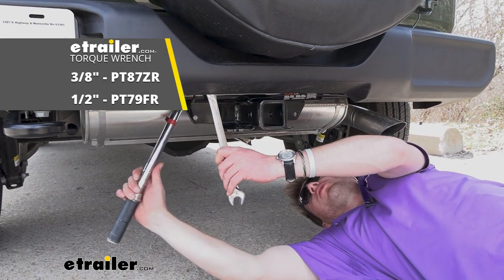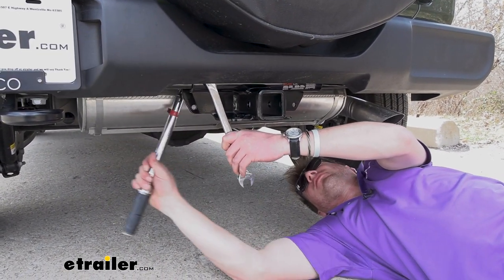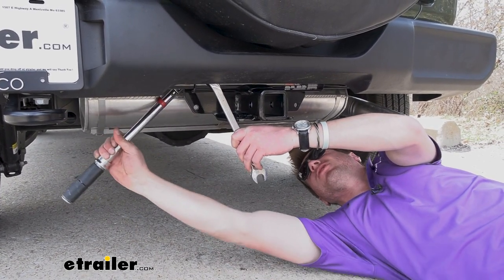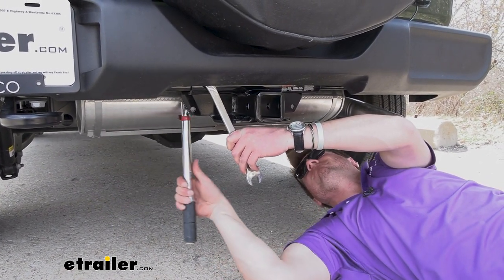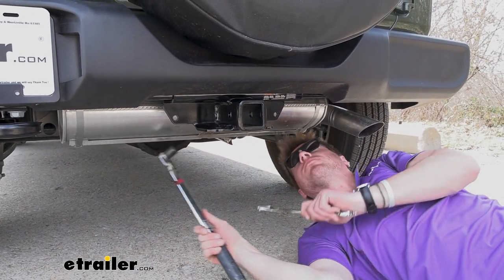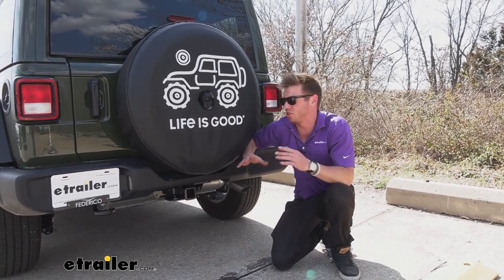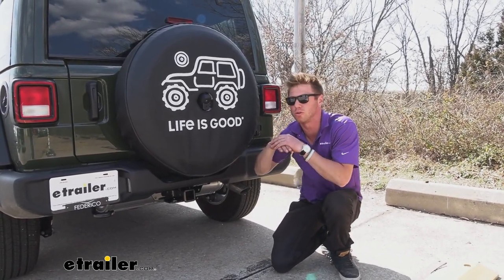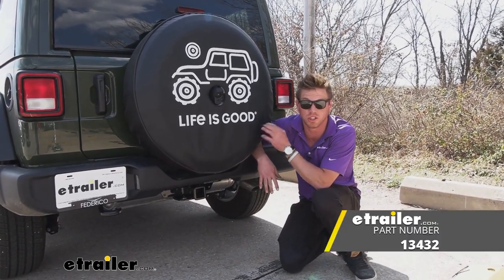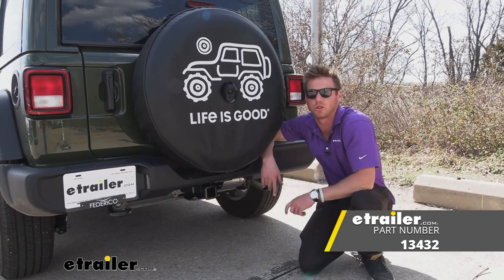Now let's look at the instructions — there are torque specifications in there. Torque everything down to that spec. There we go — do that for all four bolts and that's pretty much all there is to it. Doesn't take a lot of time to enable your Jeep to do so much more. Again, this is a 2021 Jeep Wrangler and we were taking a look at the Curt two-inch trailer hitch receiver.